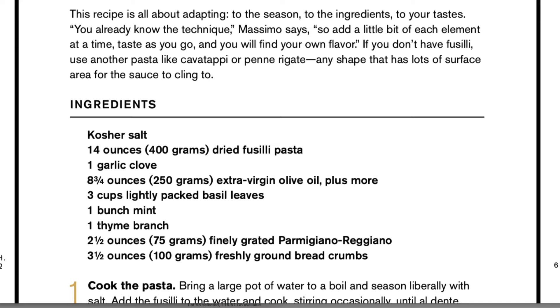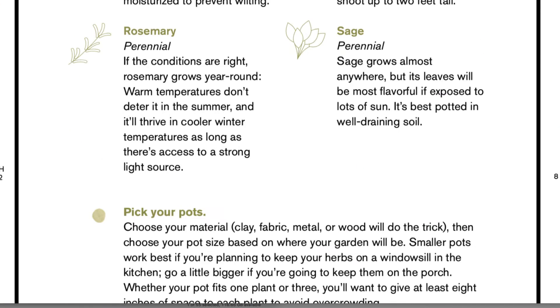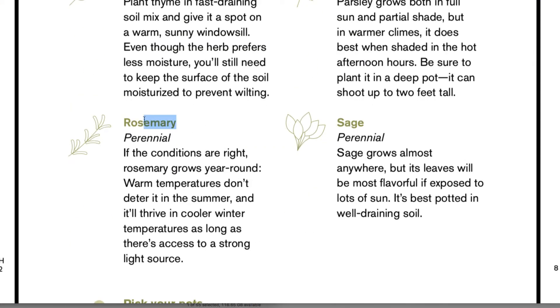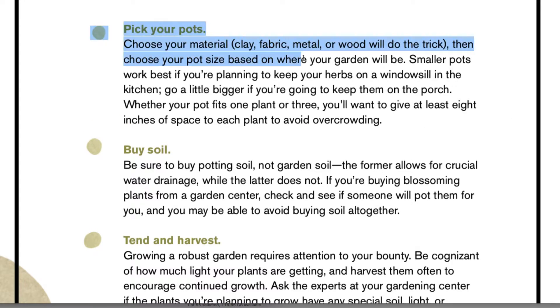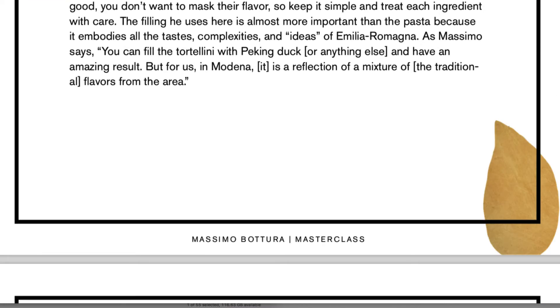He talks a little bit about other things as well. All the recipes that he makes in the videos are right here in the booklet. There's also some information about different ingredients — thyme, rosemary, sage — and what cookware to use. But let's jump over to the videos, because this PDF is basically recipes and reference material.